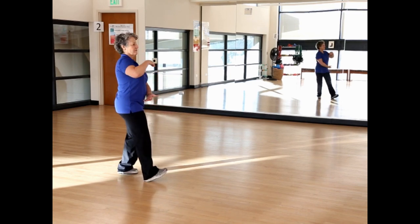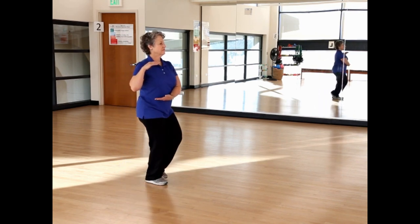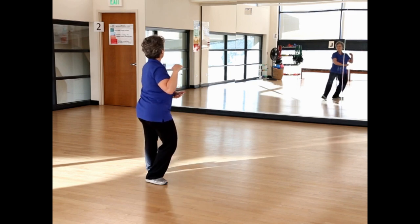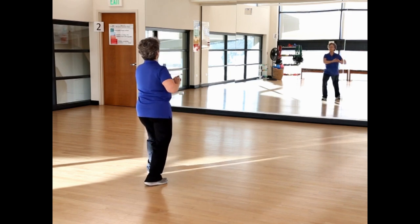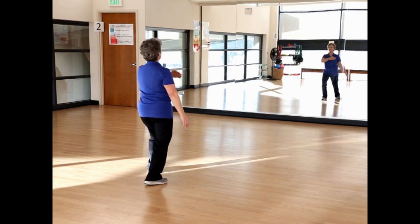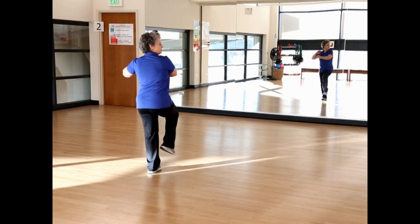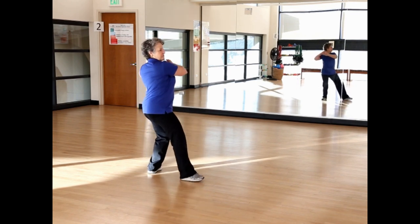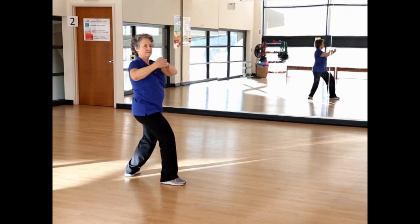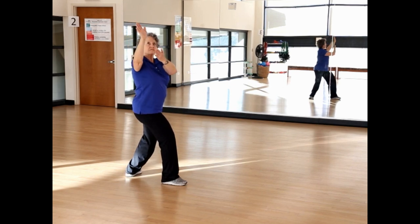Shift your weight left, pivot right, and hold the ball right. Shift onto the right foot, bring your left toe to center, look left toward the front, step left, and ward off left. Shift forward onto the left foot and hold the ball left. Look right, step out right, and ward off right. Extend the arms and grasp the bird's tail.